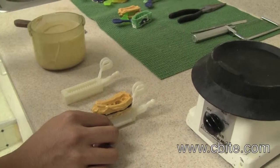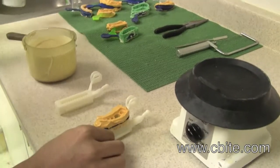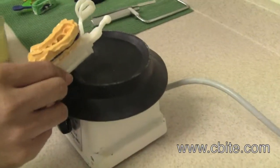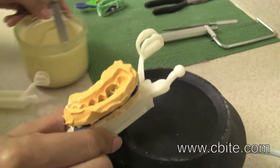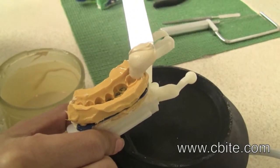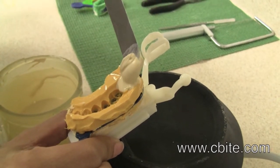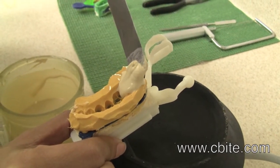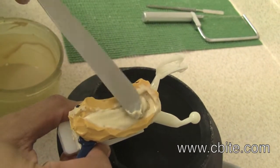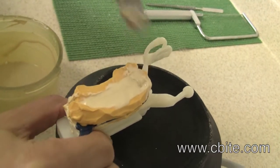Now we are going to be doing the opposing side. Applying a little debubbleizer here.